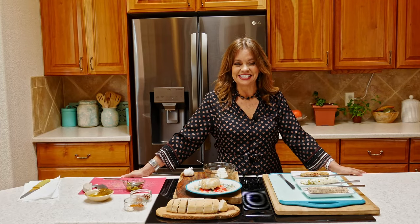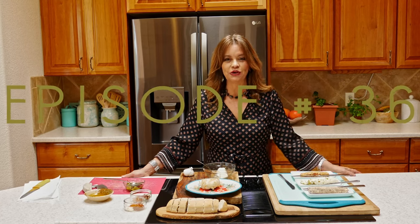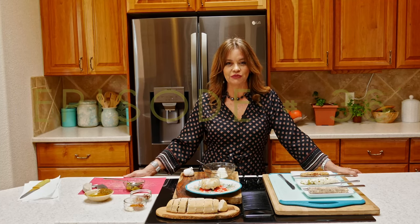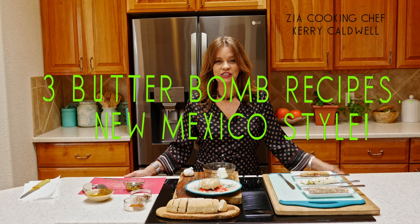Hello, welcome to the Zia Cooking Kitchen. I'm Carrie and I'm glad you're here. Please subscribe because I want you to learn more about New Mexico cooking and I'm excited to share all these lovely recipes with you. So find that subscribe button, click it now and let's get talking butter.